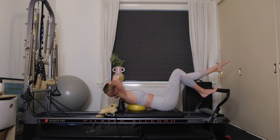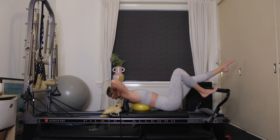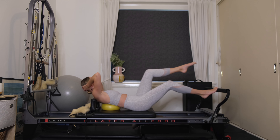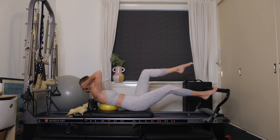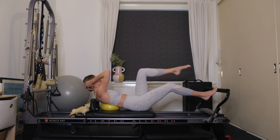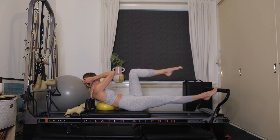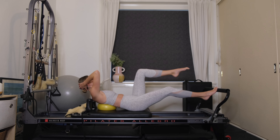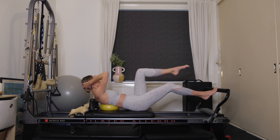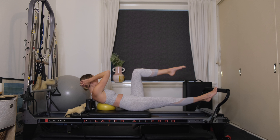Exhaling, pressing away through the right leg, rotate to the left knee. Inhale, exhaling. We've got five to go — really feeling those obliques working. Keep the head heavy in the hands. Last three, exhaling, rotating. Last one — hold that rotation to the left leg. Tiny little pulses up and down for 8, 7, 6, 5, 4, 3, 2, 1.